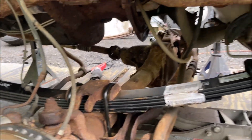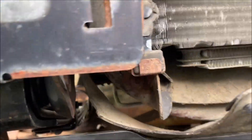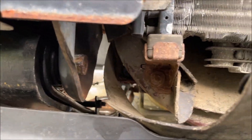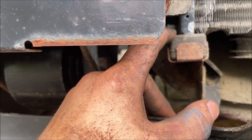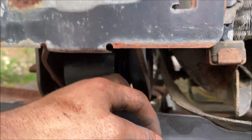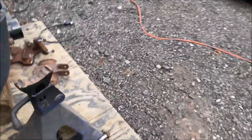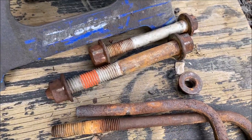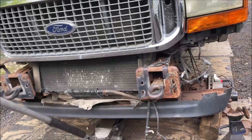It really kicked my butt doing it all by myself, but we're getting there. Just a heads up: to get this front leaf bolt out, you're going to have to remove the AC condenser mount to get that bolt all the way out. They are very long bolts — here's a reference of just how long.